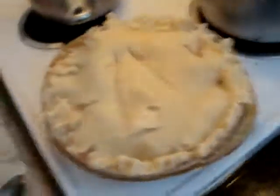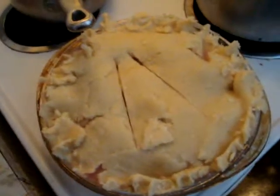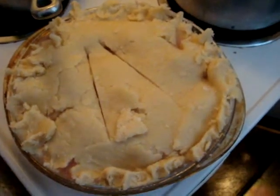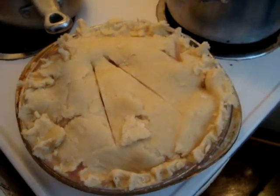Three fifty. Put it in the oven for 35 to 40 minutes, and I shall come back and show you.